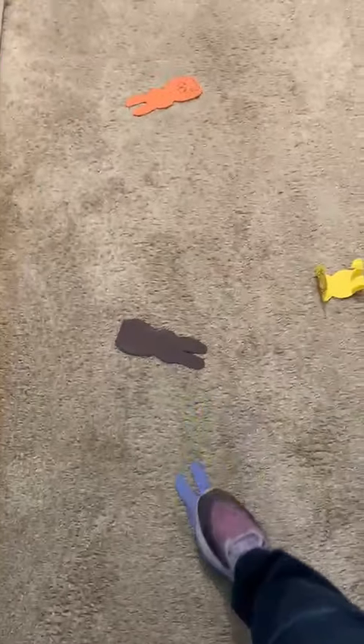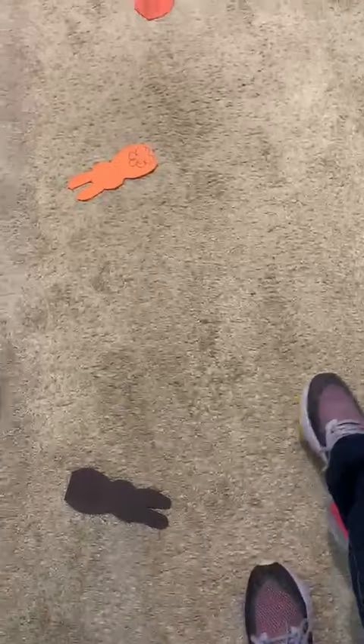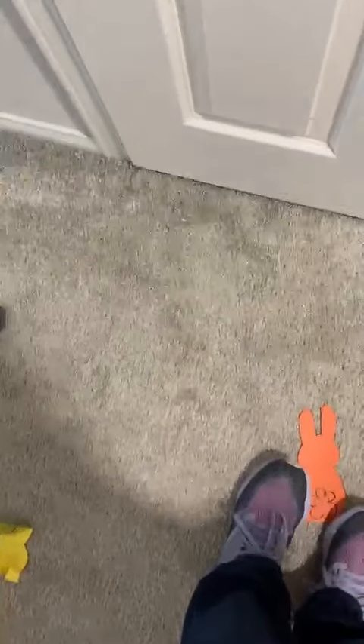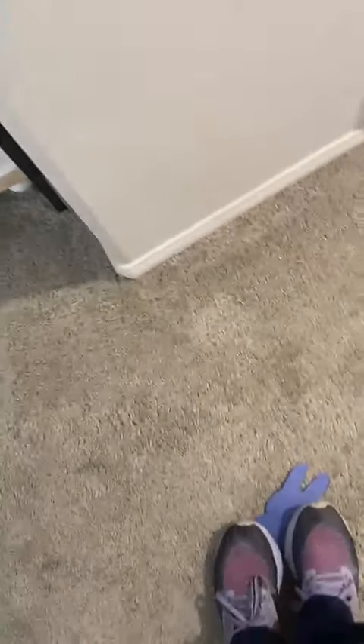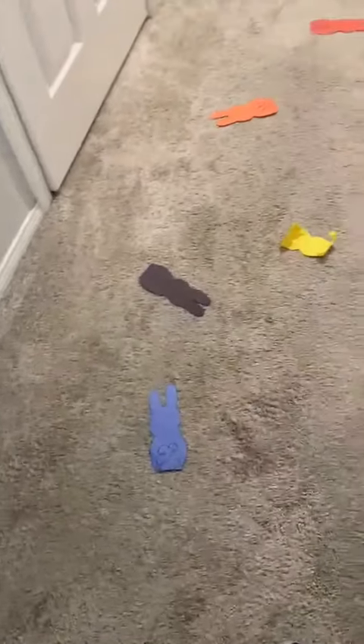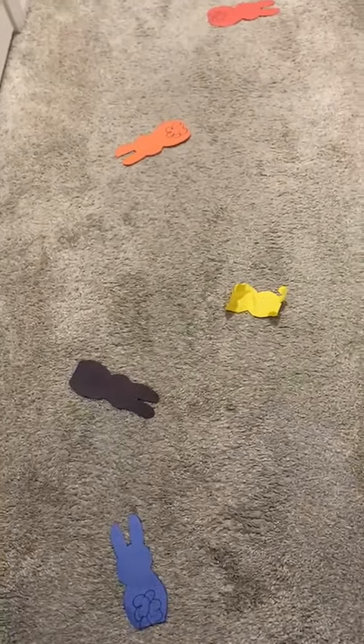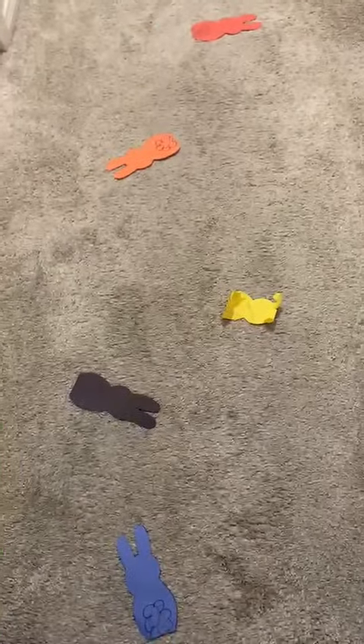So this activity is helping them jump and imitate the adult. They're also naming the colors as well. We have to remind them about the colors so they won't forget. So they jump on red, orange, side to side, yellow, black, and blue. You just keep a trail of rabbits — do about six of them. I only did four because I have space for four, but depending on your area, you could do as many as you can. Thank you.